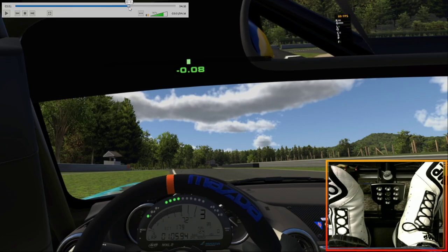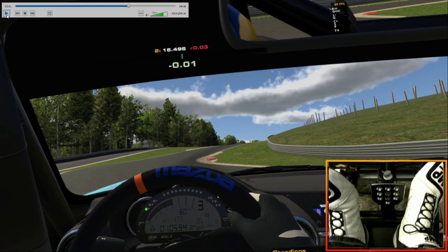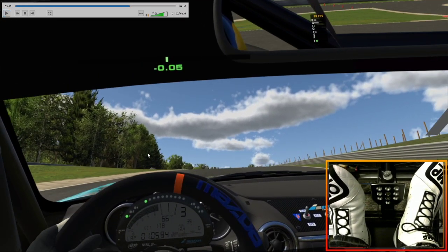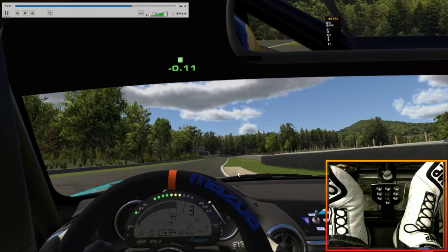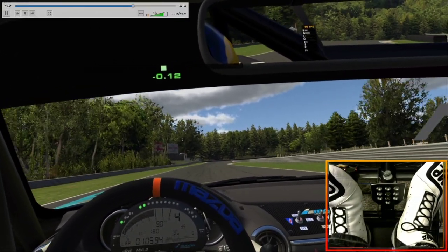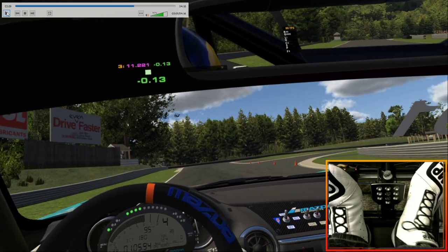Don't be lazy and run over these big fat curbs. This one on the left makes the inside rear tire spin up and you'll lose about two hundredths of a second — an easy two hundredths of a second to not lose. Just don't hit it. They're not worth it. It stops the tires from putting power to the ground.